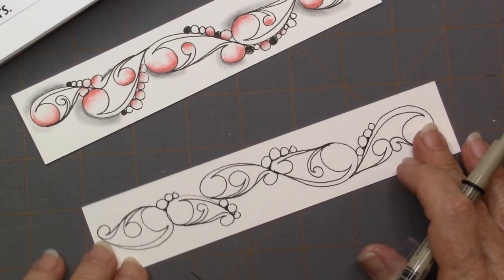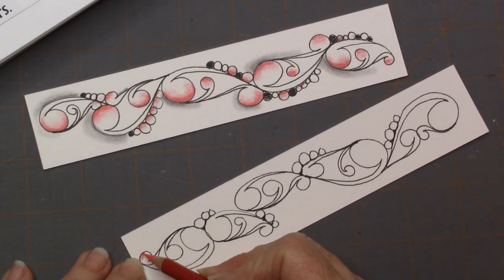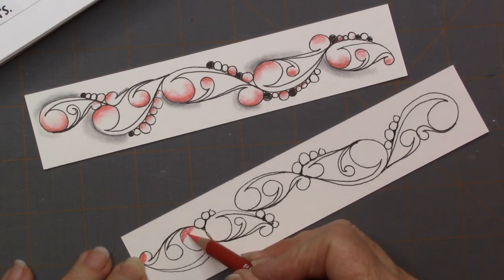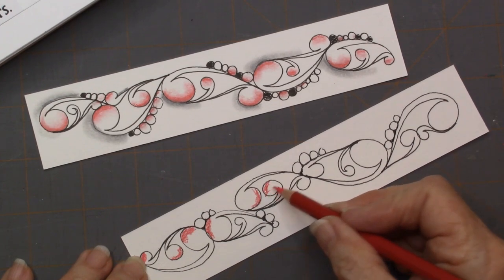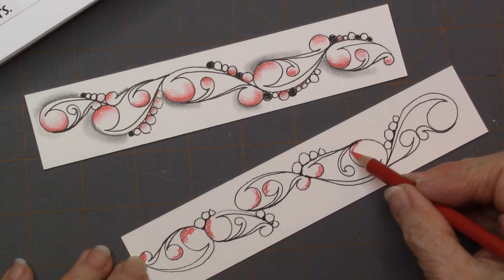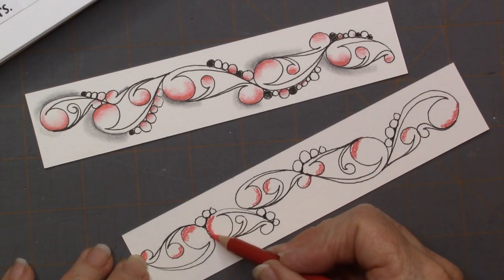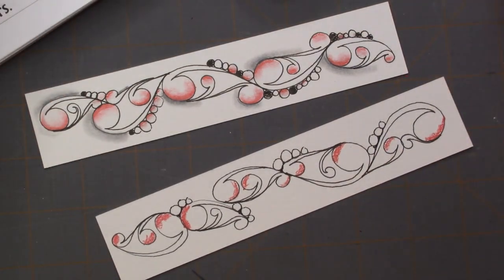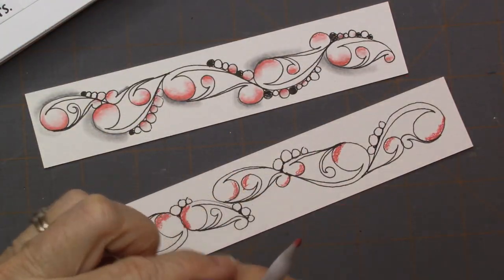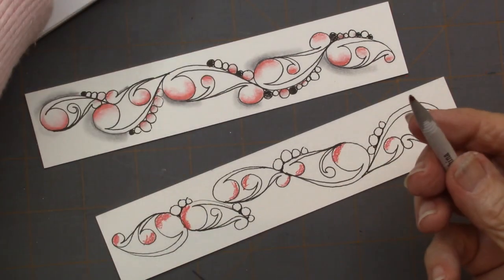It is a wonderful little tangle. You can see that I colored mine in with a little red, because since it's the end of February, I would continue with a red theme. I'm going to add a little red in here with my Prisma pencil, which I now have available in my store — the red Prisma pencils, if you want to add some red to your repertoire.